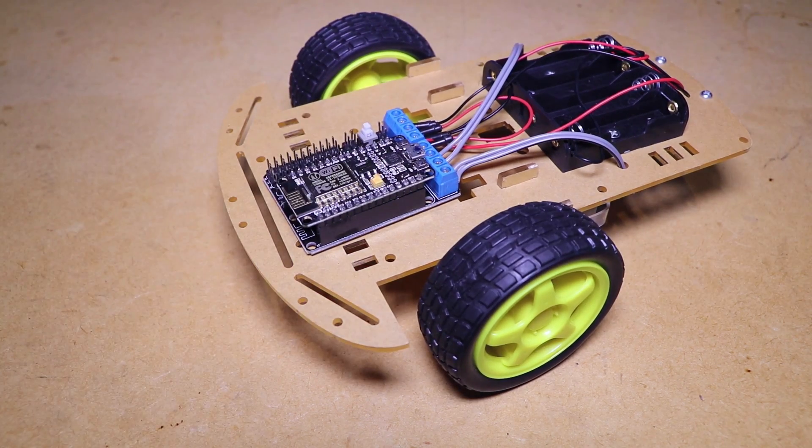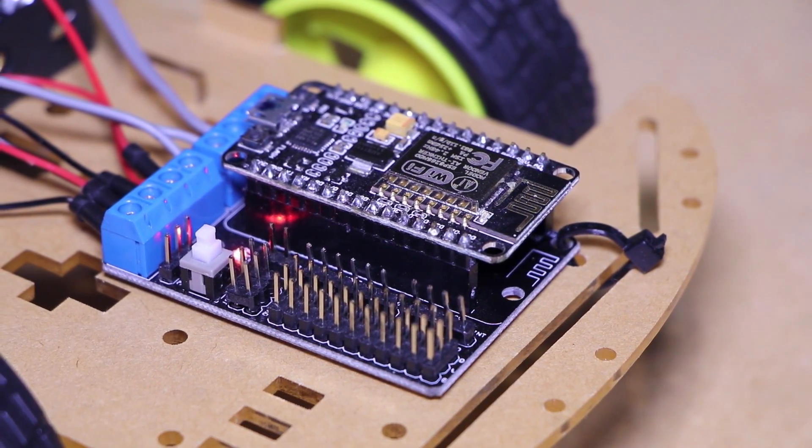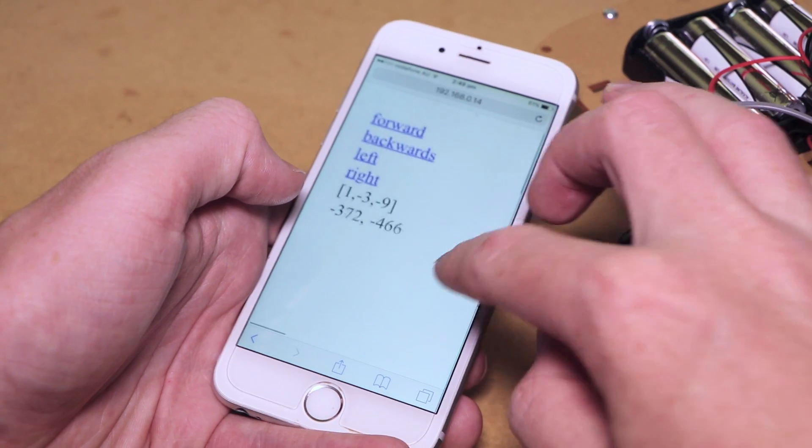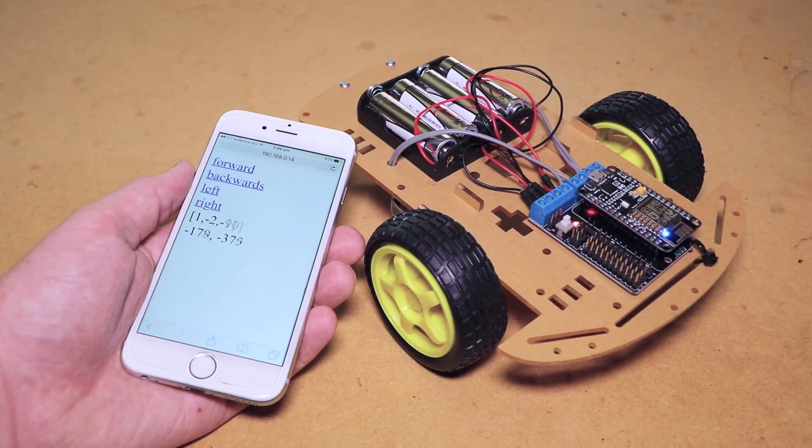With the code now on the board, insert it into the shield and power it up. The board will then connect to our wireless access point. To control the car, enter its IP address into a web browser on a mobile device that's connected to the same network as the car. This will enable the car to be controlled by tilting the device.